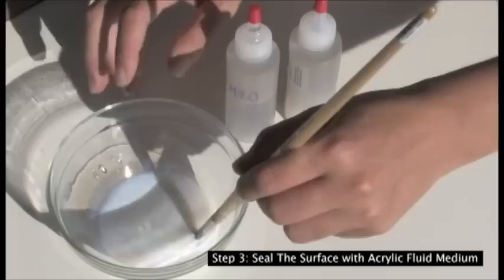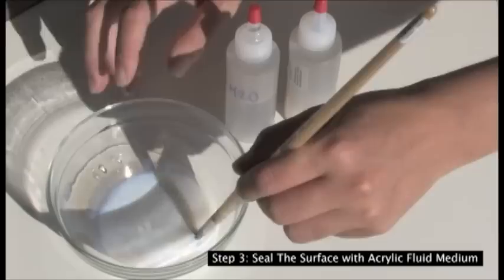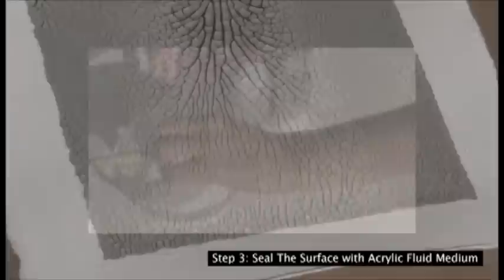With this seal, Chroma Crackle is archival and suitable for fine art applications. Use a brush to flood the cracks with the medium. The crackle will absorb the fluid and dry to be flexible and durable.